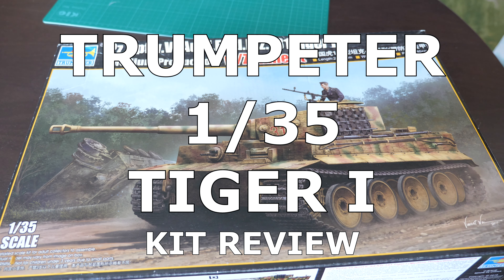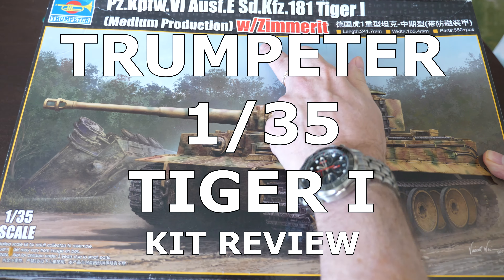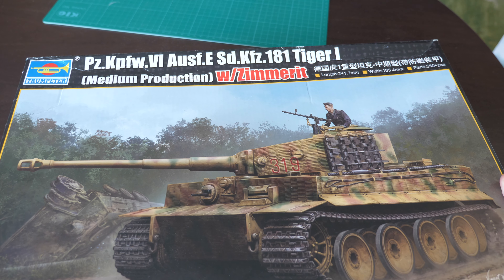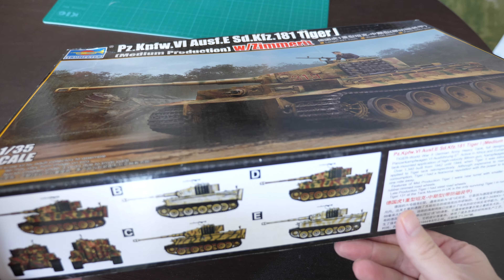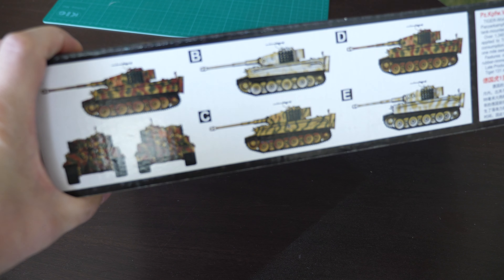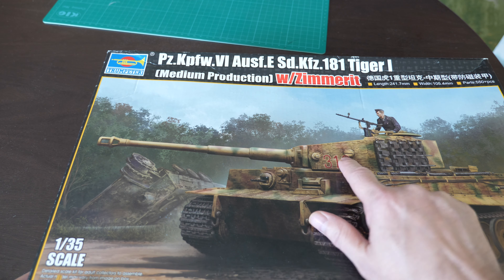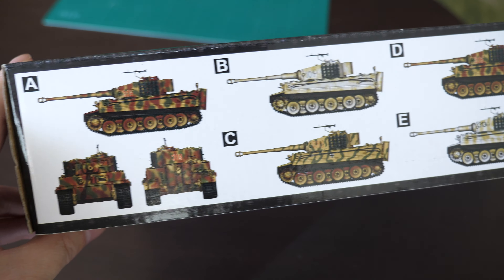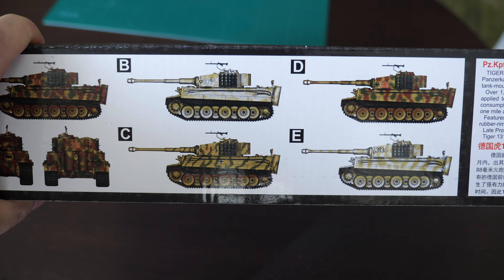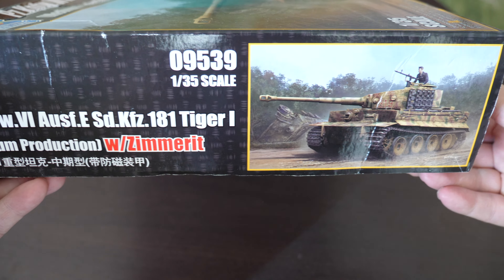The next kit is Trumpeter's version of the Panzerkampfwagen Ausf. E Mark 6 — of course the Tiger One. This is the Zimmerit version. A lot of modelers are a little worried about doing Zimmerit — that anti-magnetic mine paste applied to mid-war German vehicles to protect them from infantry assault using magnetic mines placed on the hull. This kit is going to be used as a project in conjunction with Hell Let Loose, a video game I'm pretty heavily involved in — I'm going to be depicting the Tiger One from Hell Let Loose.